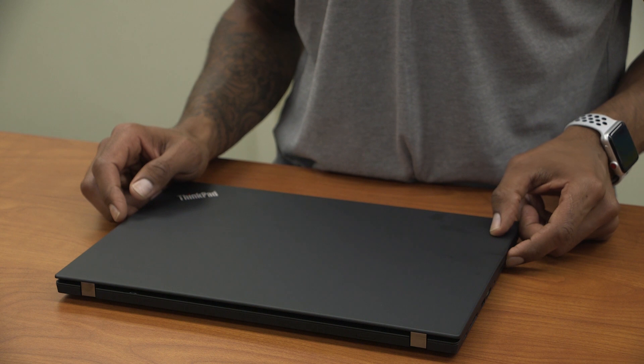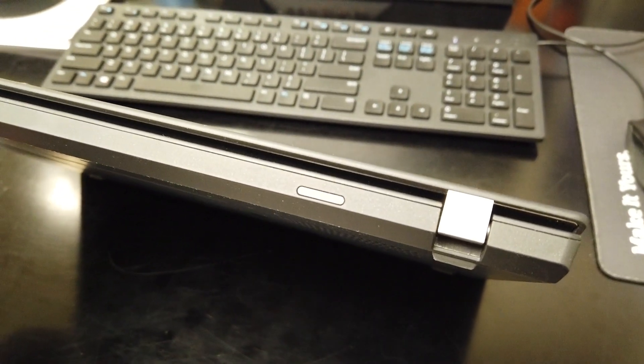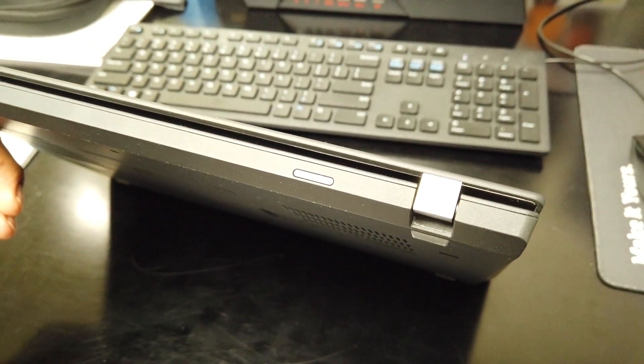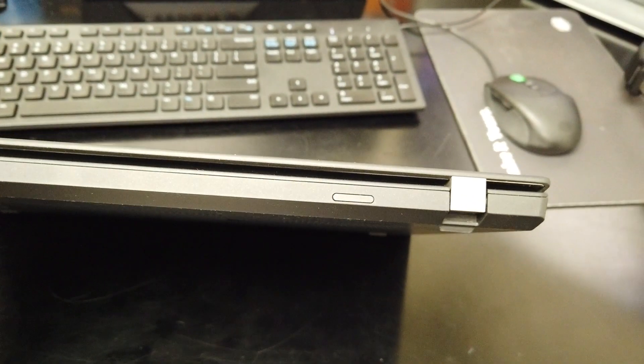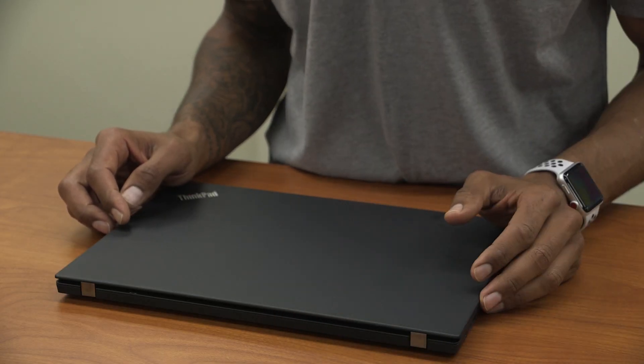Last but not least, you have a micro SIM/SD card slot. On the back side, depending on how you configure it on the Lenovo site, you can get LTE with a SIM card connection. For this particular model I reviewed, I didn't have the option to hook up a SIM card.